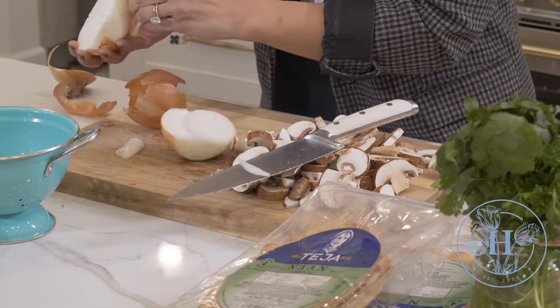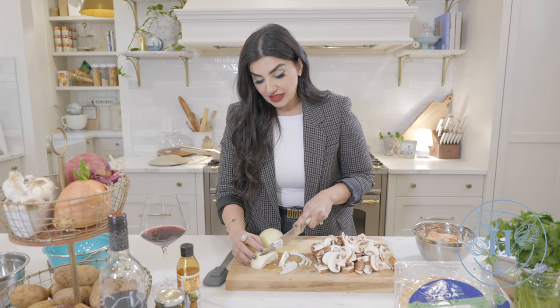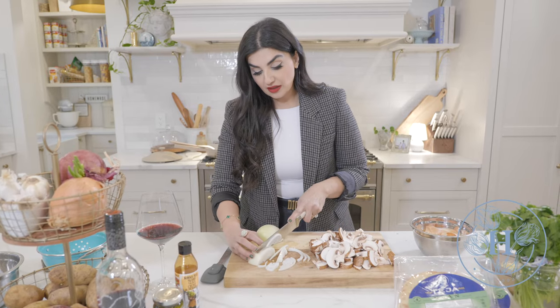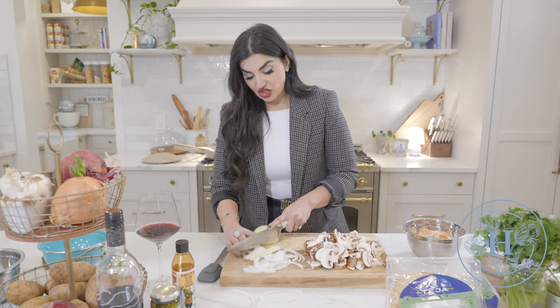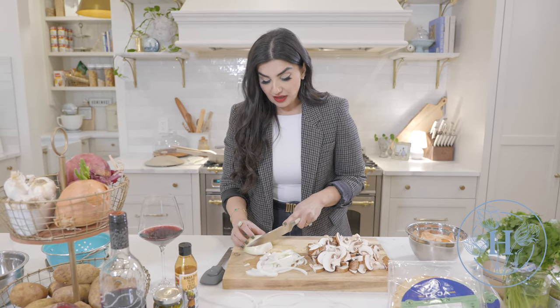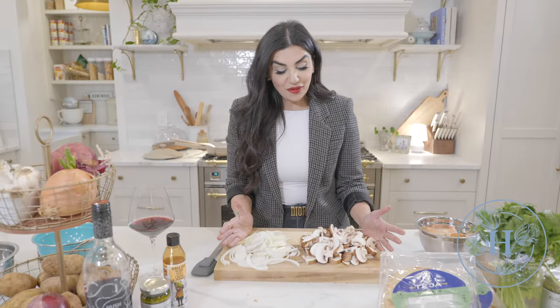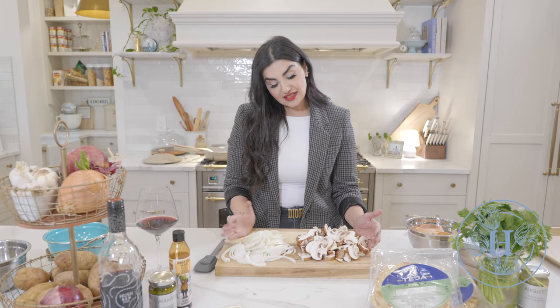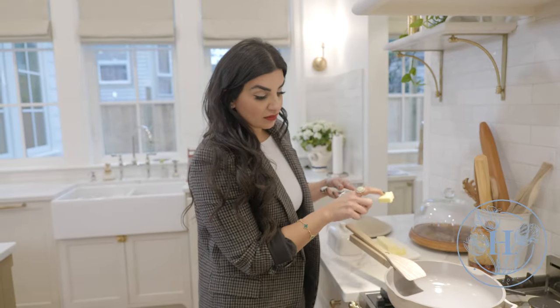I'm going to take off all this outer layer. What I'm going to be doing is slicing this onion into nice even slices — I'm not going to be dicing it. I'm just going to keep them nice and long because it looks better for presentation on the pizza, and I just love stringy onions on the pizza. Now that we've sliced our onions and mushrooms, my frying pan is already on medium heat.